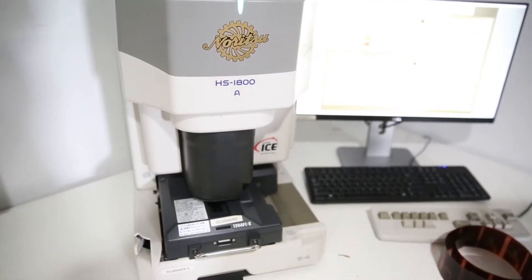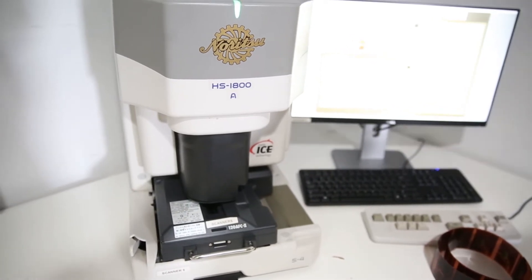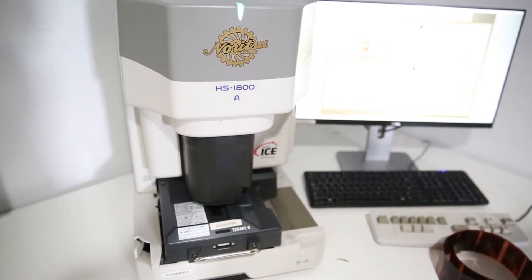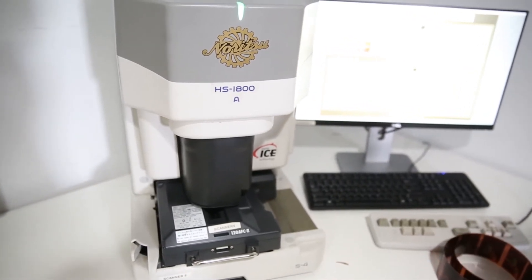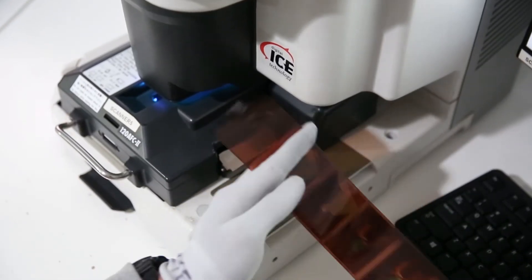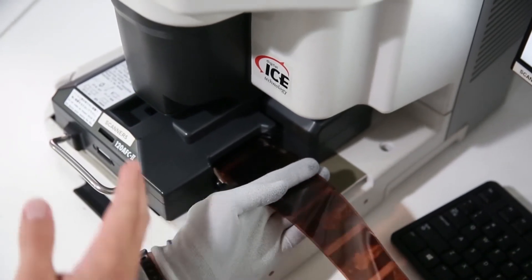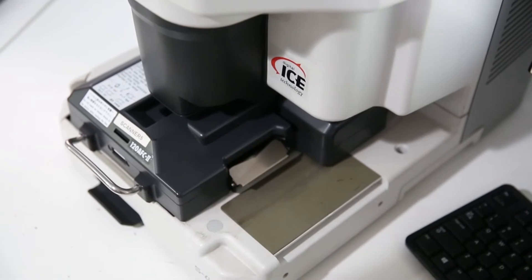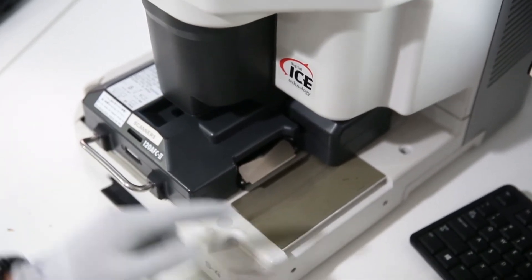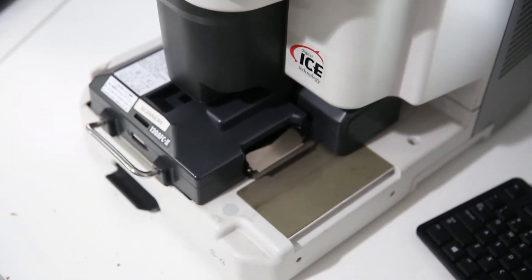This is our Noritsu scanner — this is what we use. On it right now is a 120 carrier, just because we are scanning 120. We also have a 35 carrier that we will swap out. This is how we feed in the Noritsu — we'll just feed it in last frame first. That way, when we scan it, we scan the first frame first, which is confusing, but it works. So it feeds in the whole thing, kind of eats it up, and then as it comes back out, that's when it will scan each frame.